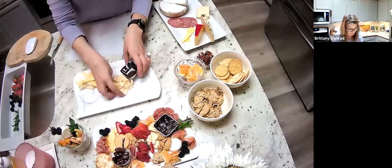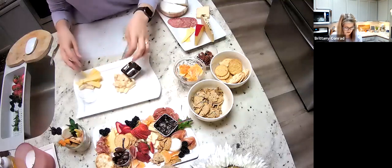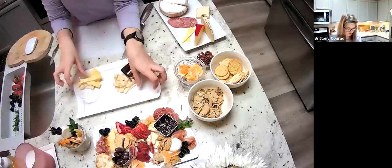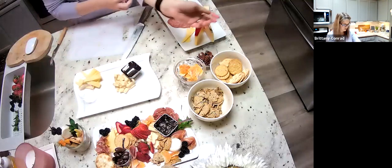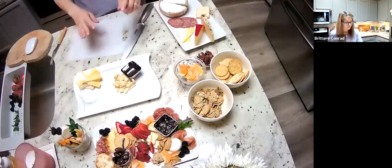If you're noticing, I'm kind of making a line with my cheeses. Sometimes I'll do one cheese, two cheese, and a third one up here — it just depends what you want to do. Remember, this is your cheese board; build it how you like.